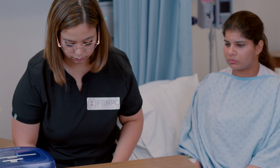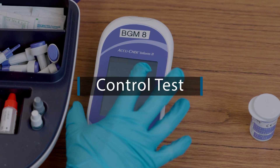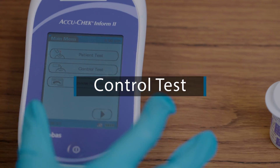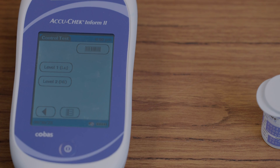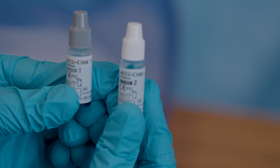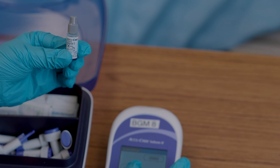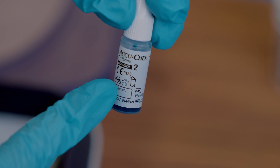Some special considerations and key points: always make sure you perform the control test every 24 hours or the meter will not detect blood glucose accurately — that is the protocol most hospitals follow. Include your initials, date of opening, and expiration date on all newly opened test strips and control vials.